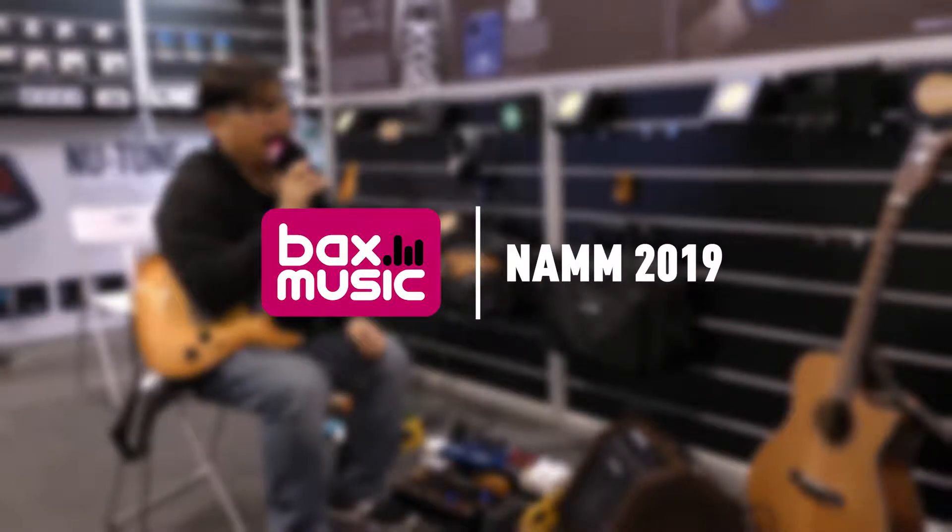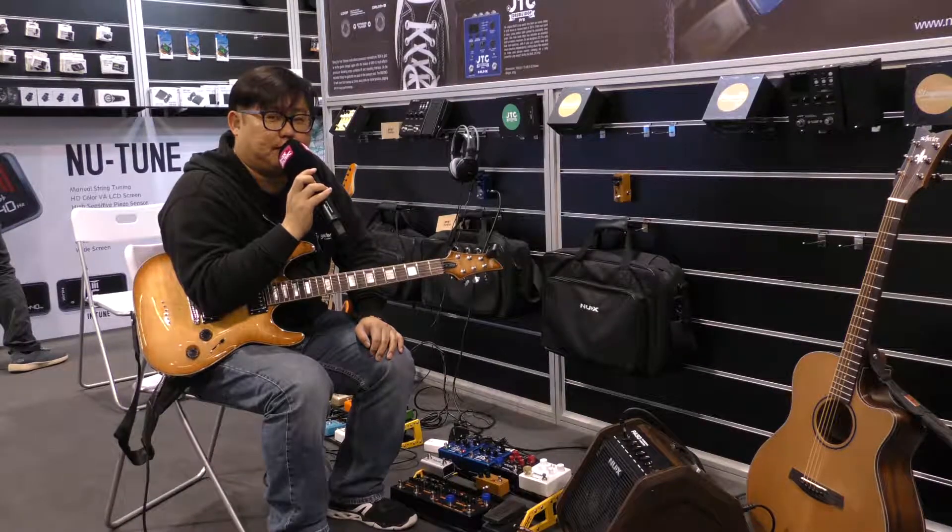Hello, I'm Mark Lin. I've come from NUX. Today we want to show you the Solid Studio impulse response loader.